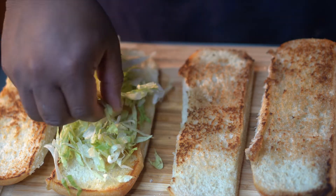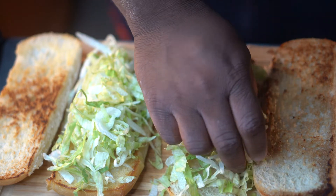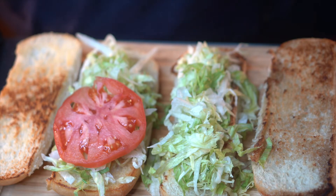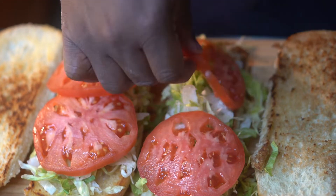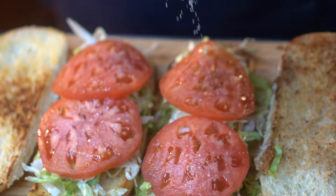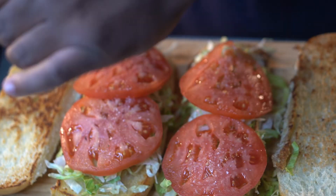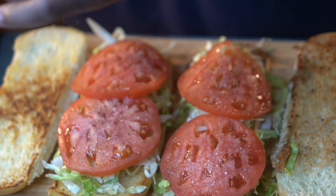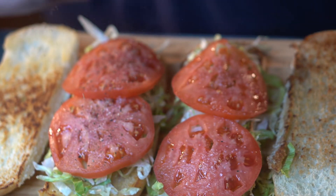This is amazing, and it's so simple. Then from the lettuce, go ahead and put your tomatoes on top. We're going to season those tomatoes with a little salt and pepper. Ain't nothing like a bland tomato, so make sure you season those tomatoes.